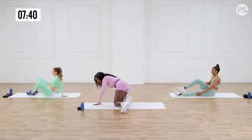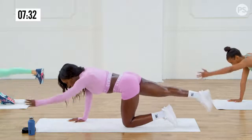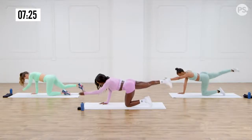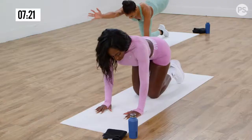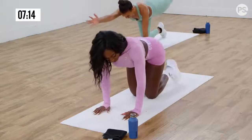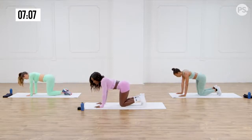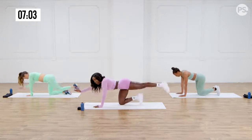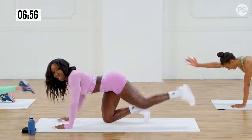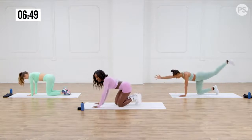Next up, bird dog. Let's get on all fours — opposite arm, opposite leg. Here we go. Reach for it, bring it back down. Kick out as far as you can and try to hold it there for a second or two — strengthening that back. I like how you focus on the back as much as the front. I have scoliosis, so I try to do workouts to help strengthen my lower back. This is a really good one if you're in a similar situation.